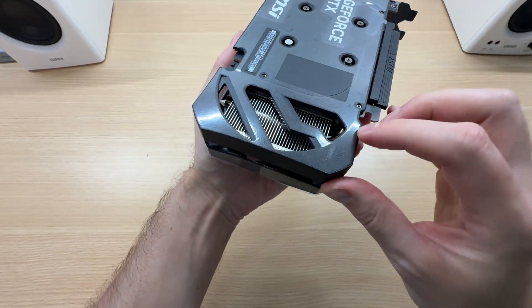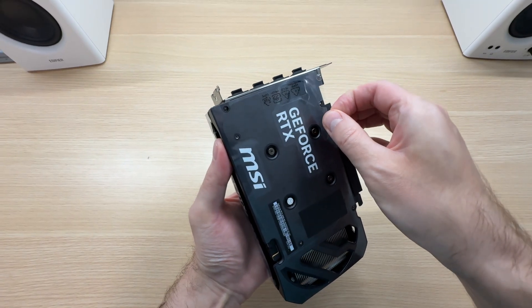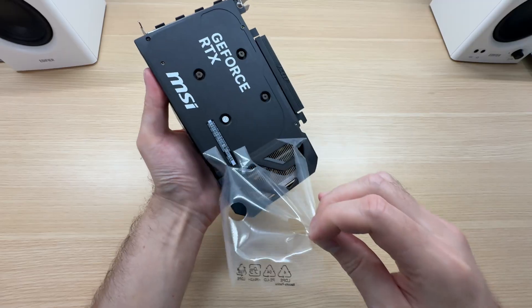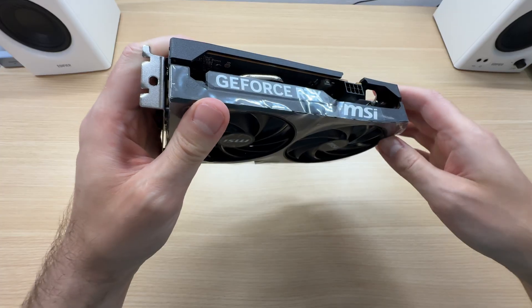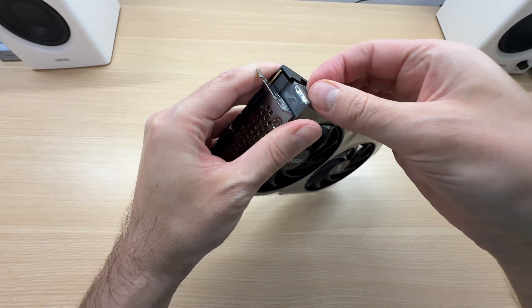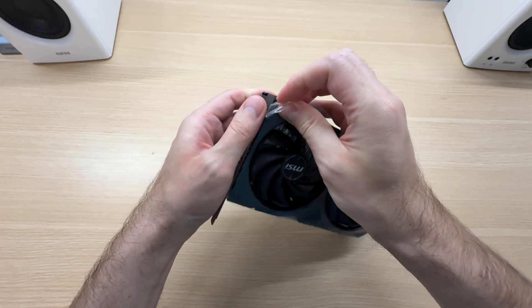Is there a pull tab for the top one? There it is. For the top one there is no pull tab, but there are plenty of places where I can just peel it from.